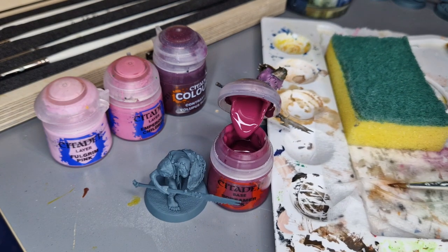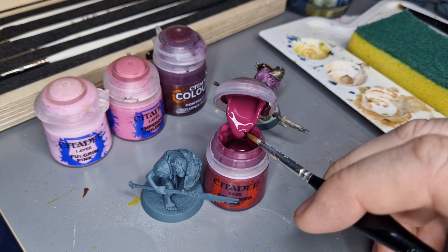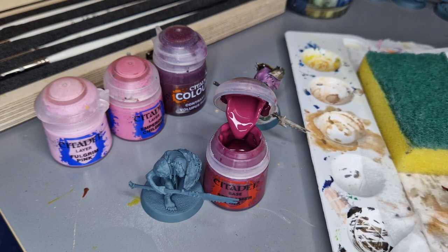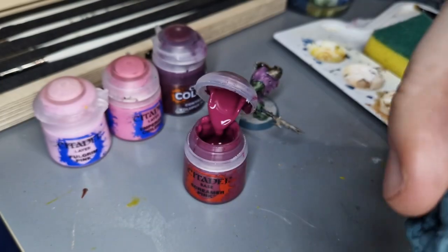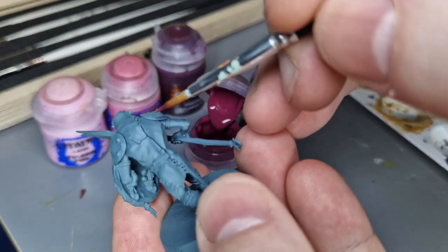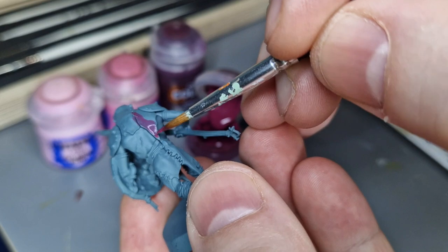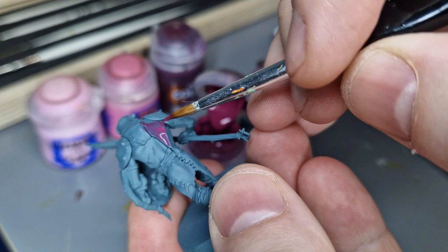I'm just getting my brush wet before I dip it in the paint. Depending on how thick you want the paint, that's what your wet palette is for. I don't want too much on my brush to begin with while I put my initial coat down, because if you go too thick on that initial coat you lose all your detail. It's best to do two coats slowly rather than rush.